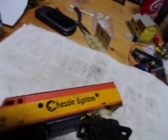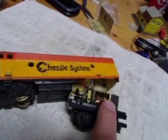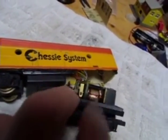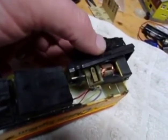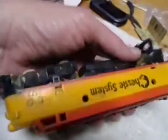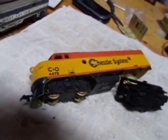Alright, this is a Chessie locomotive I bought at the train show today for $3, and this is something I haven't seen before — that type of motor. Looking at it, there's hardly any dirt or carbon on the stator where the brushes connect. So this is interesting; it looks like it wasn't used that much, although it is filthy. I'll take this apart, clean it up, and see what happens. I've got to figure out how it comes apart.